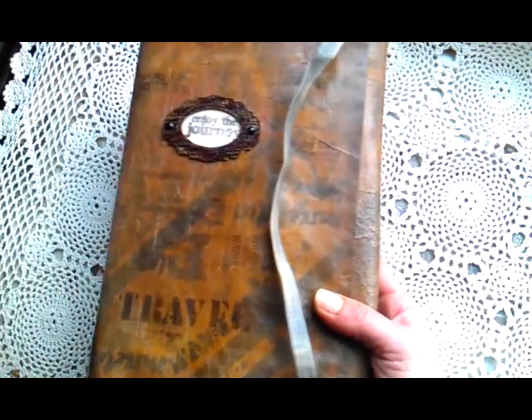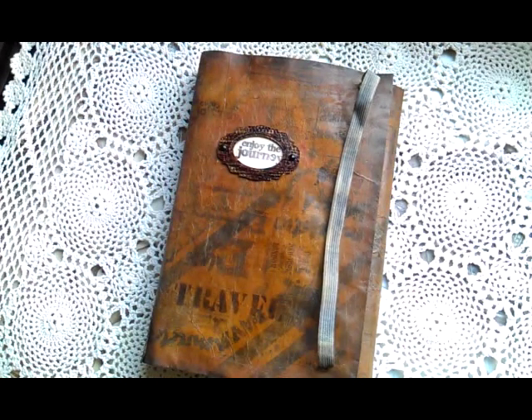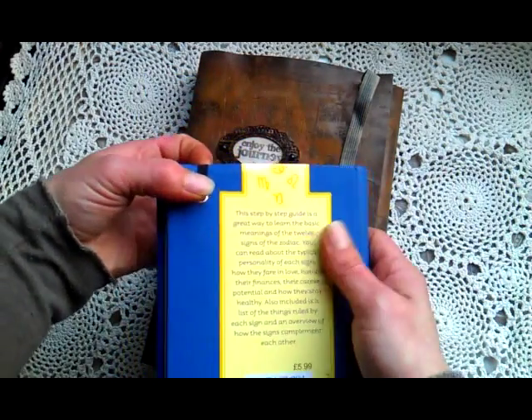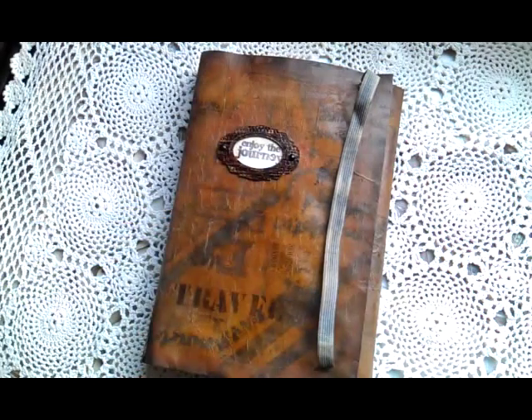I was a little bit confused about how to do this, so I took this small book — it's a Zodiac signs book. You know I'm into horoscopes, so I had a look at how they did it and tried to copy that.